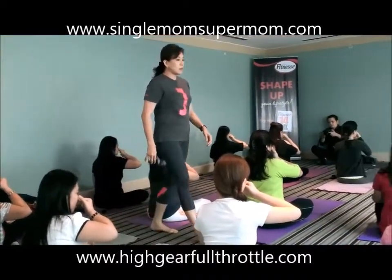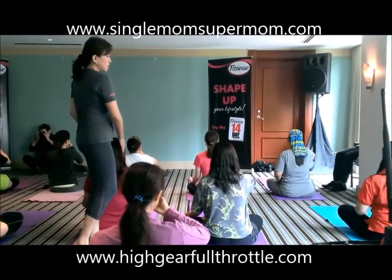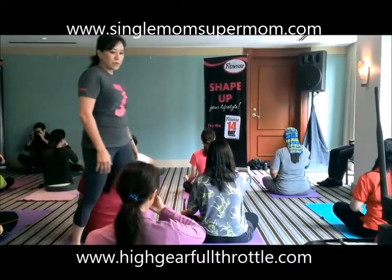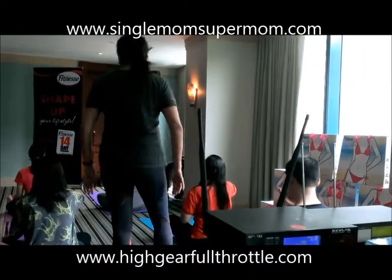Inhale. 1, 2, 3. Close. Exhale. 1, 2, 3, 4, 5, 6. Continue on your own.